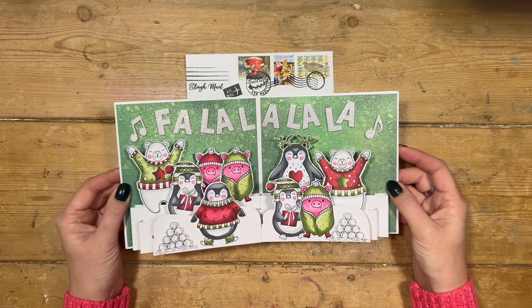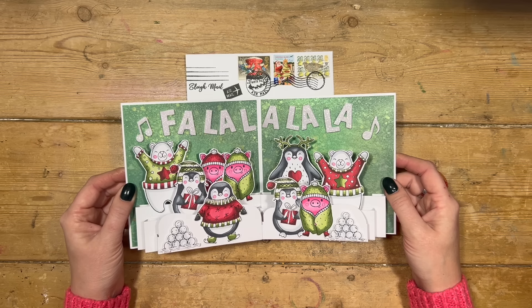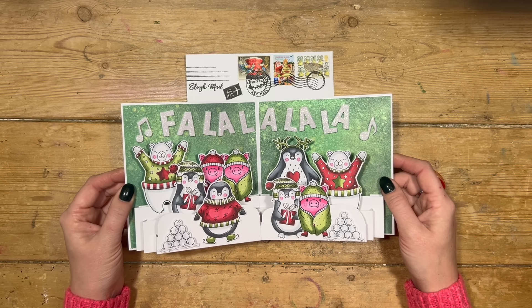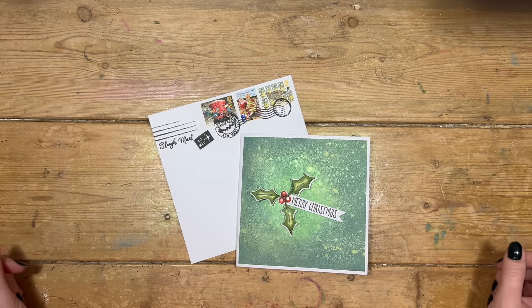You could easily alter this to fit into other sizes. I'm going to revisit it in a 5x7 because I know lots of you like that size card, and I might even look at a DL as well because I've got an idea for that one. I've got the matching envelope. You don't need any dies to make it, so let's get started.